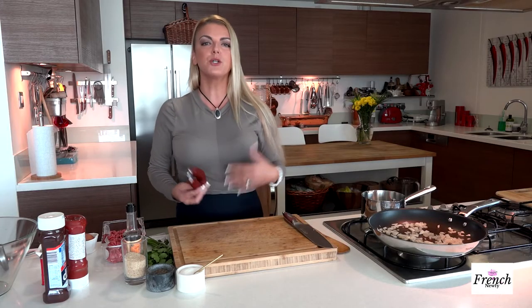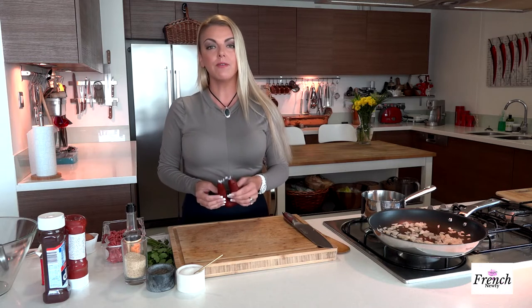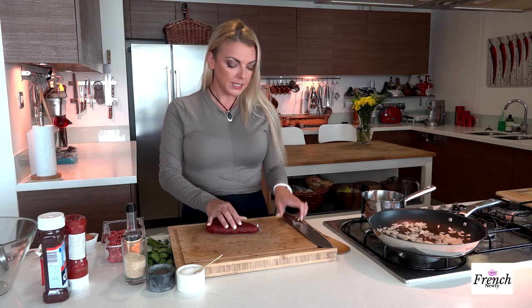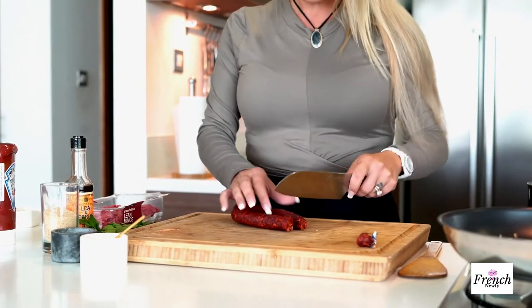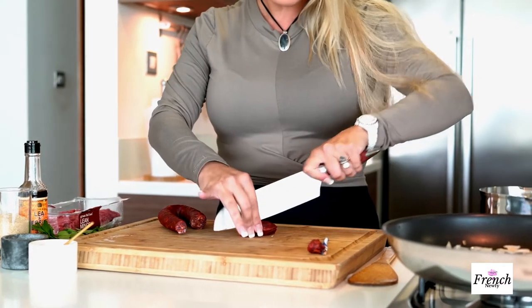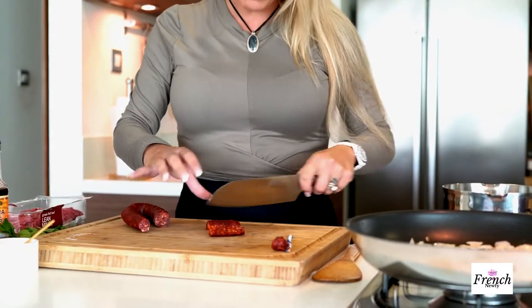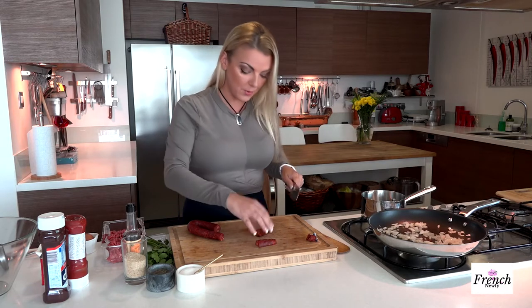I'm going to be using something Spanish — a really nice dried classic Spanish chorizo sausage. This is already cured and cooked, but it's going to be inside of the meatloaf. It's absolutely delicious and flavored with paprika, so that's why it has this beautiful deep red color. There are different varieties of chorizo — Mexican chorizo is not cooked, it comes in a raw variety, but I prefer the Spanish chorizo.